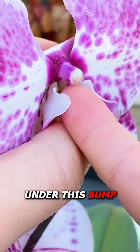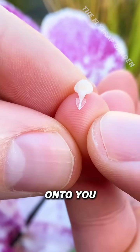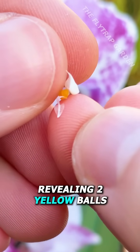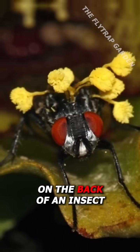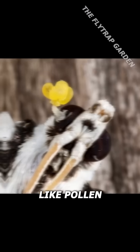If you slide your finger under this bump on an orchid, the plant will stick something onto you and when you touch it, this little cover comes off, revealing two yellow balls. Now usually, this actually gets stuck on the back of an insect that is visiting the plant in search of something to eat, like pollen or nectar.